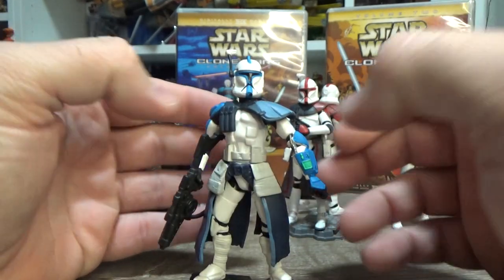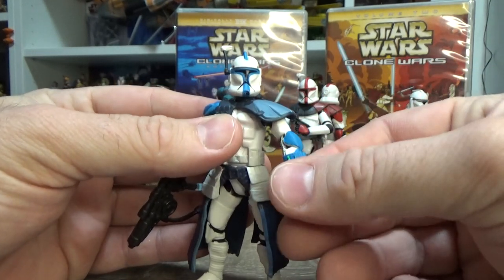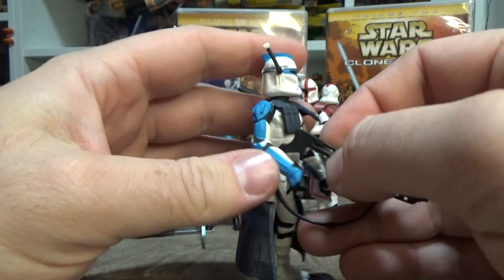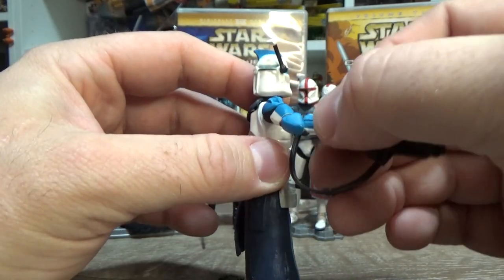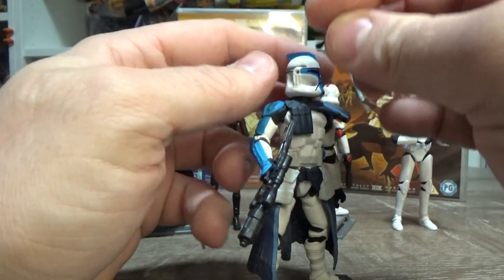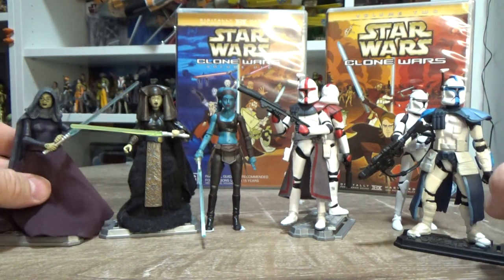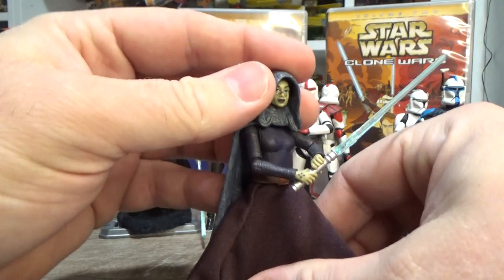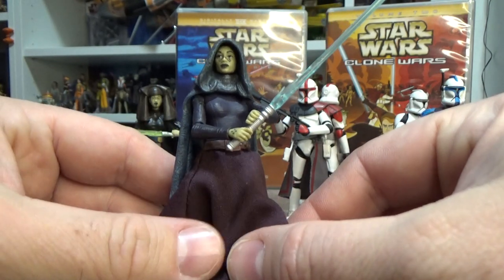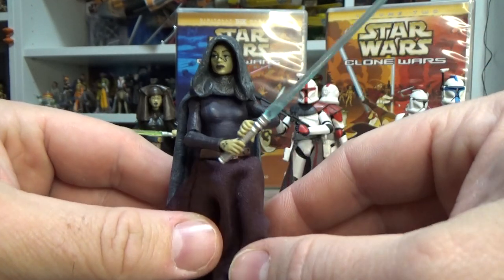It's a weird, old, clunky figure. There's waist articulation but no knees, no ankles, just a swivel above the elbow, so you can't get him in any good gun-holding poses. He's a little bit awkward with ball hinges at the shoulders, but he sits in my Republic Attack Shuttle so he's simply a display piece for me. He looks cool though. We're going to get a slightly different version of this one too — they're going for a slightly more basic animated color scheme, dropping back to simpler colors.